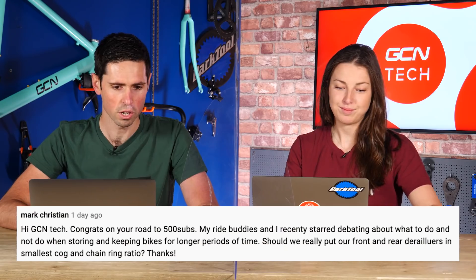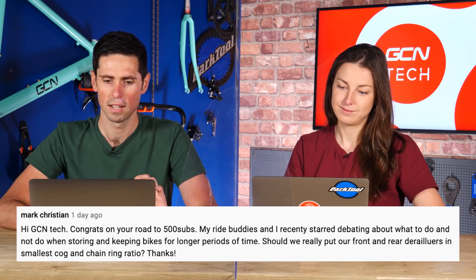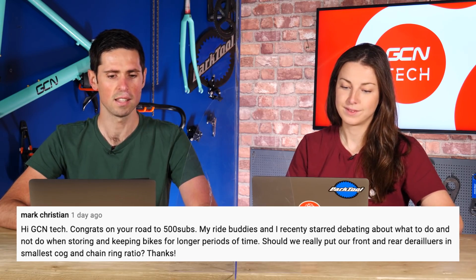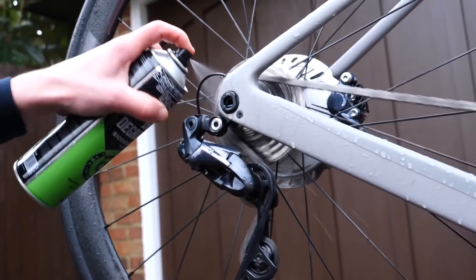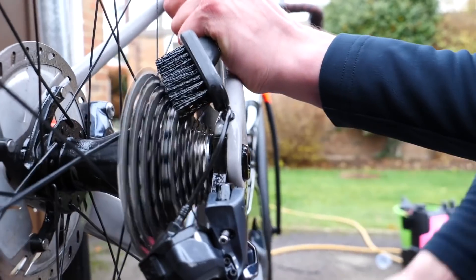First question — I'll start us off. It's from Mark Christian who says, hi GCN Tech, congratulations on your road to 500 subscribers. Him and his riding buddies started debating what to do when storing bikes for long periods of time. Should we put our front and rear derailleurs in the smallest cog, the smallest chainring ratio? What I would say is: make sure the bike is spick and span — give it a good, deep clean, lubricate everything, make sure it's in great condition. Put it to bed, and make sure you store it somewhere dry.